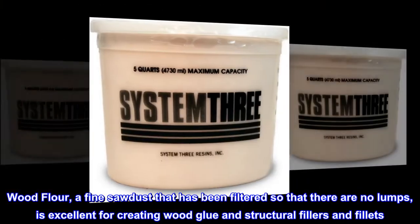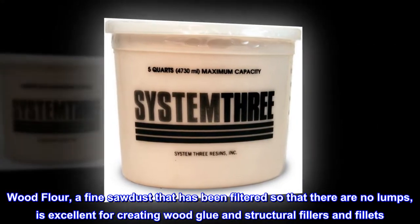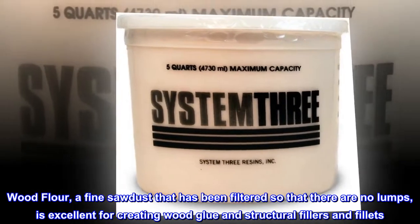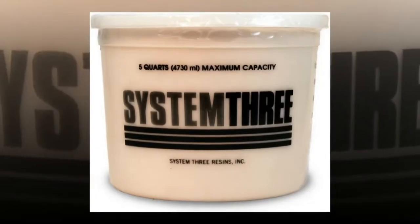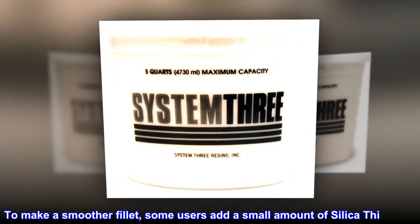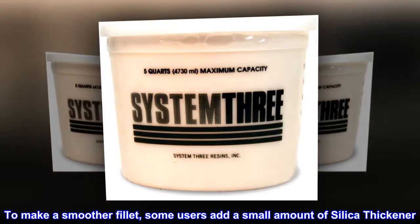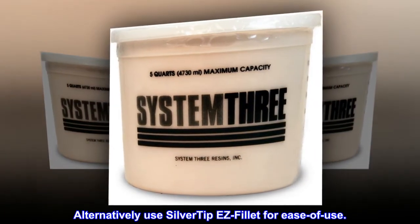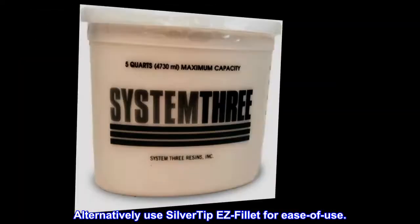Wood flour, a fine sawdust that has been filtered so that there are no lumps, is excellent for creating wood glue and structural fillers and fillets. It is a fibrous filler that is also thixotropic. To make a smoother fillet, some users add a small amount of silica thickener. Alternatively, use Silver Tip EZ Fillet for ease of use.